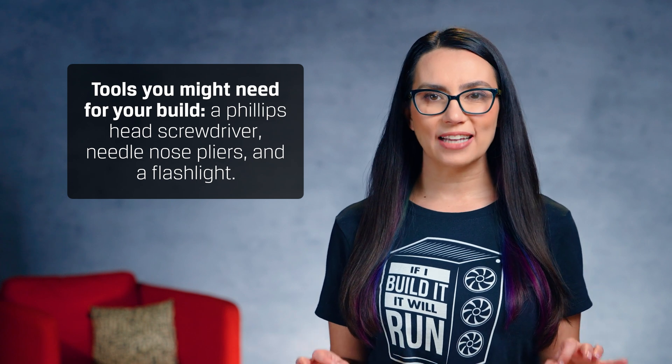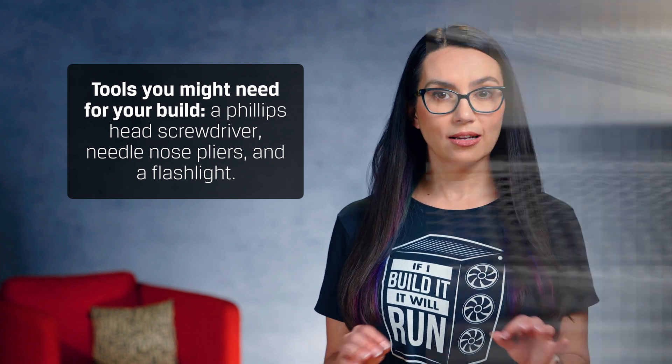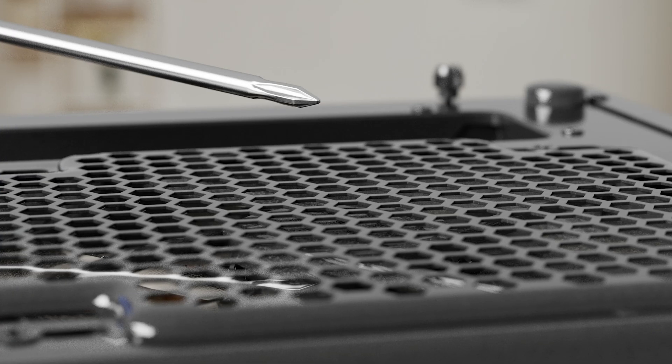I swear by my magnetized precision screwdriver kit. Tiny screws tend to get lost, and the more tools you have to retrieve them, the better this will go — trust me.